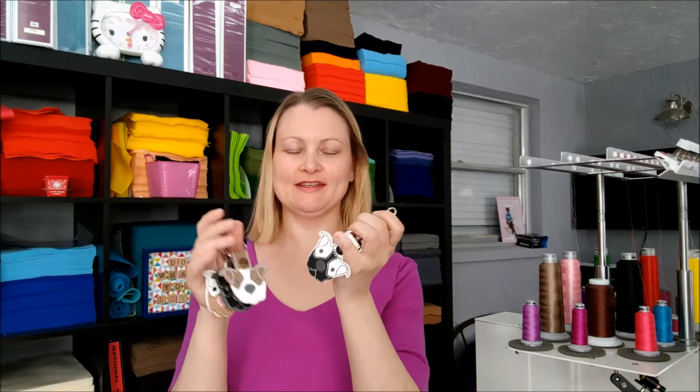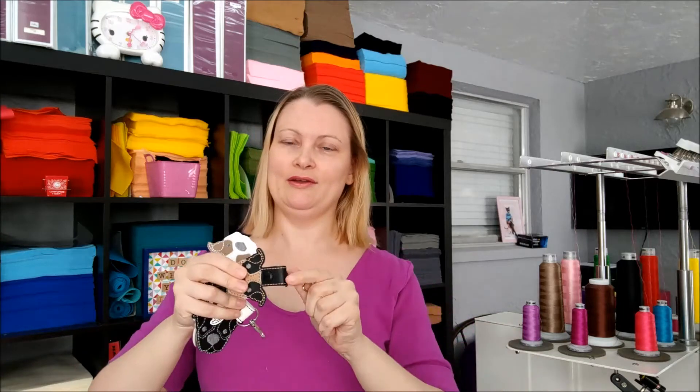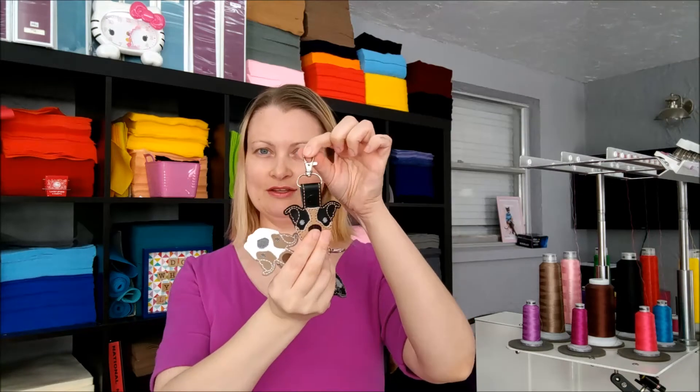Hey everybody, today I'm going to be showing you how to make one of these pitbull keychains from Deja Vu Designs. These are fun because you can use whatever color combination you want to make it look like your favorite pitbull. These keychains are commonly known in the Indahoop world as snap tabs, and that is simply because they have a little tab that snaps together to hold the hardware of your choosing. We have a swivel clip here and a keyring, or whatever else you want to clip it onto.